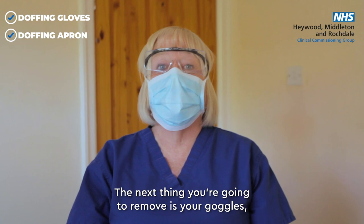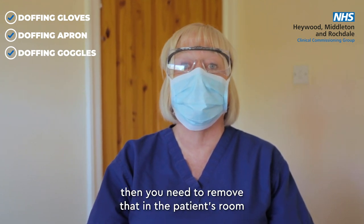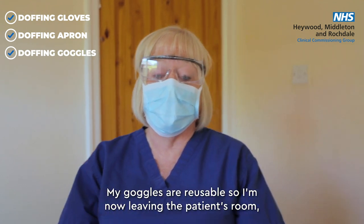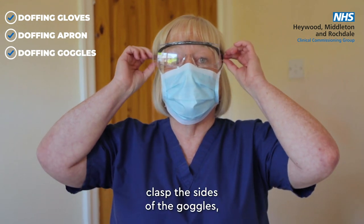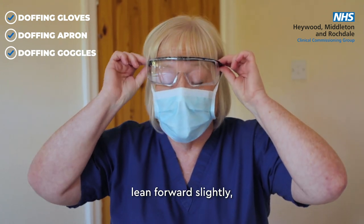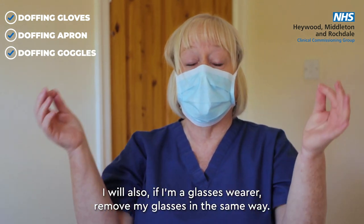The next thing to remove is your goggles. If you're wearing disposable goggles or a disposable visor, remove them inside the patient's room and dispose of them in your clinical waste bag. My goggles are reusable, so I'm now leaving the patient's room to remove them outside. Raise your hands, clasp the sides of the goggles, close your eyes, lean forward slightly and remove the goggles, then place them on a clean surface to be cleaned later. Glasses wearers would remove their glasses in the same way.